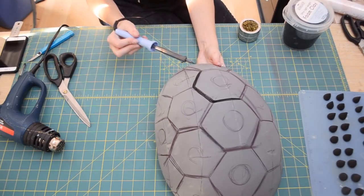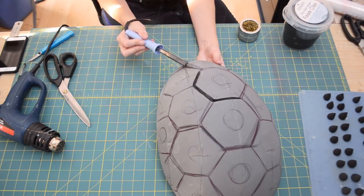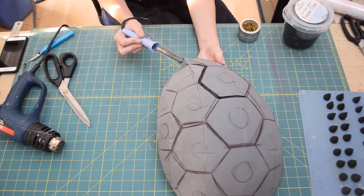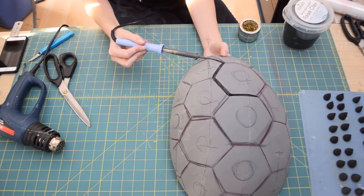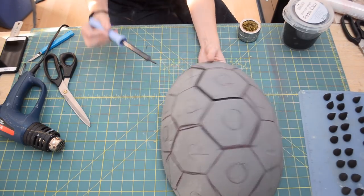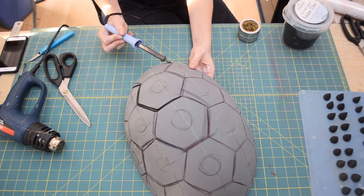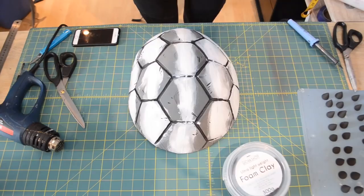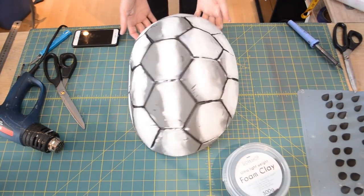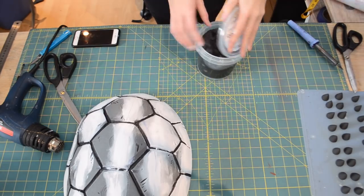To make all my segments on the shell, I first drew them out with a pen so that I could have a rough idea of where I wanted them to go, and then using my soldering iron, I burnt the lines into the foam. When burning foam, make sure that you're doing it in a well-ventilated area or that you're wearing a respirator because the fumes can be quite toxic. To help fill in the seams on the shell, I used a little bit of gesso canvas primer and smoothed it out with some water.